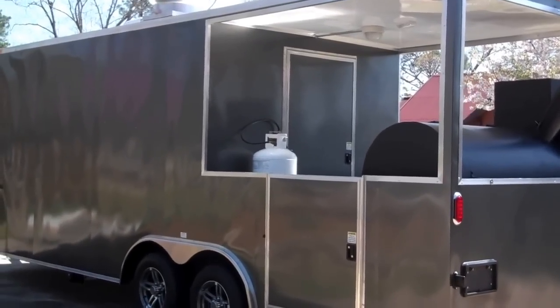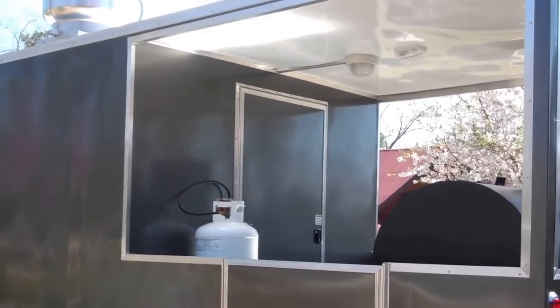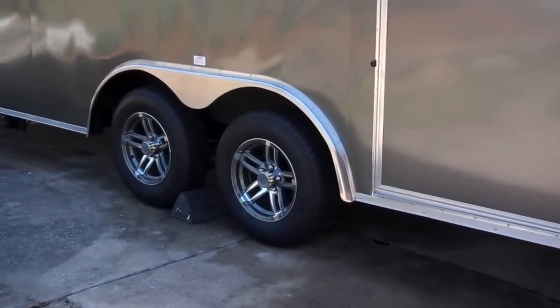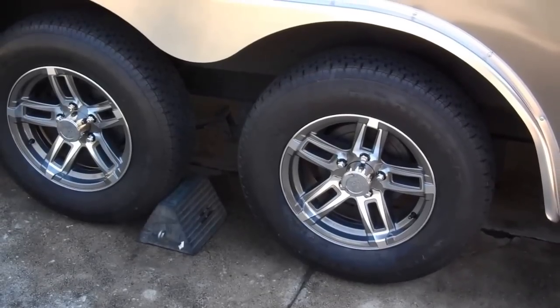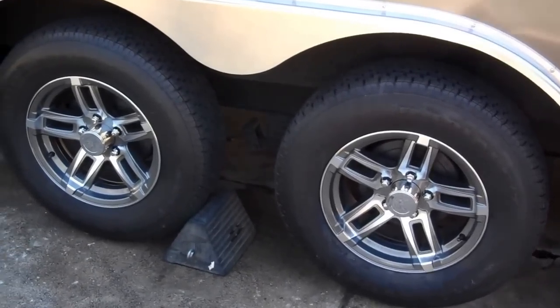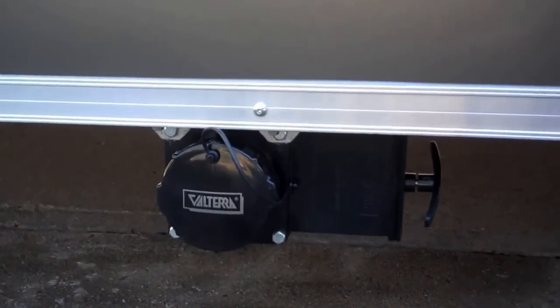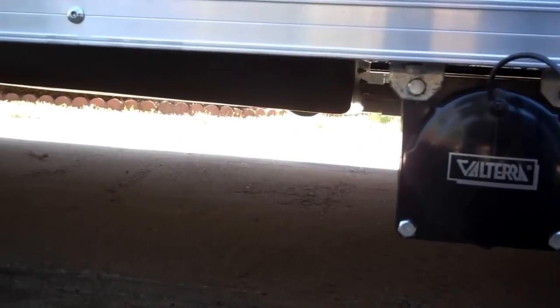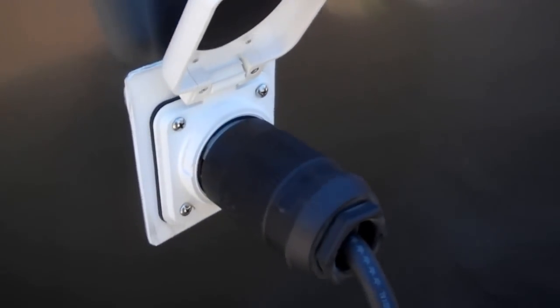We'll do a quick walk around here. As you can see, it's charcoal gray in color. It's got dual 3,500-pound axles, four brakes. It's got mag aluminum wheels, and they're mounted on radial tires. That's your waste water dump valve — the waste tank is mounted under the trailer. Electricity is 50 amp, and it's got a twist plug.